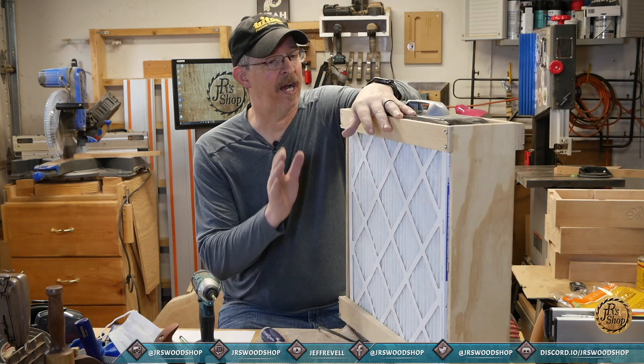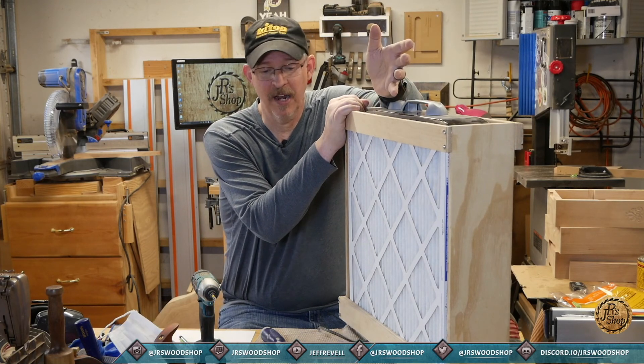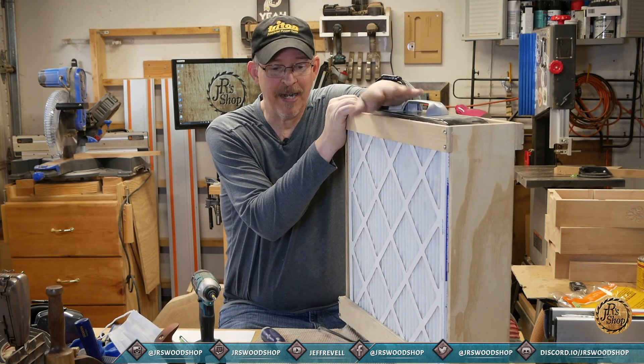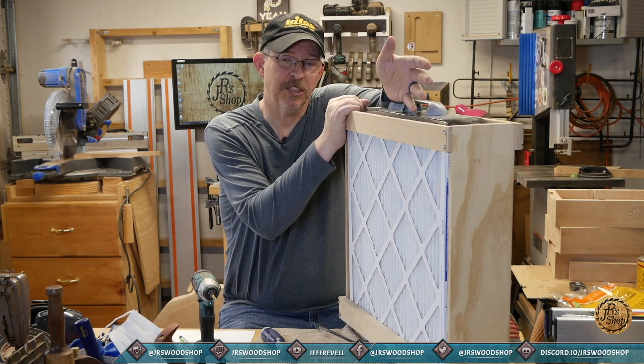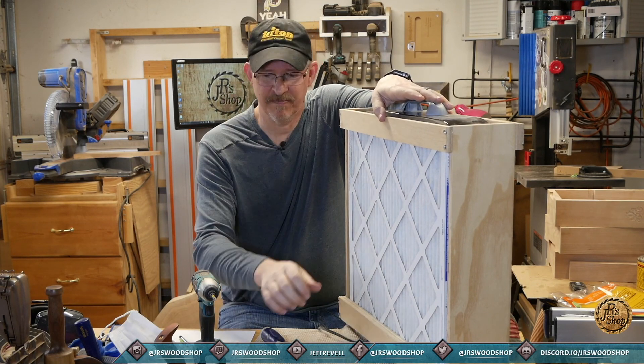I hope this was helpful to you. If you end up building one for yourself or making modifications, let me know — I'd love to see it and hear about it. My name's Jeff; you're in JR's Woodshop. Have a great day, and don't forget to hit the subscribe button. Awesome — take care.